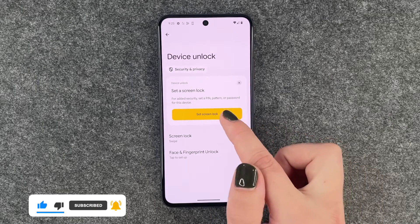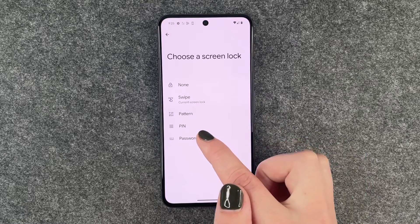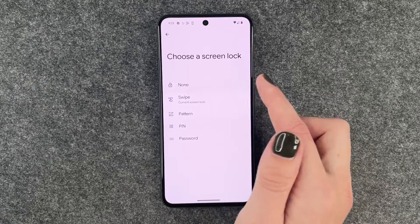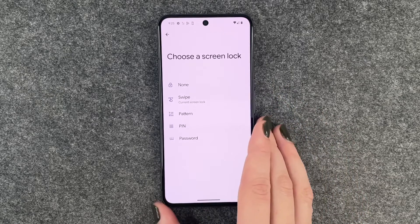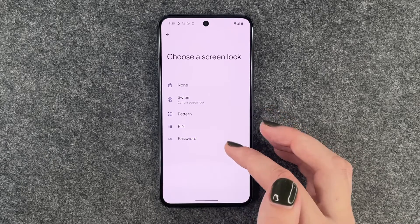So we click on that and we say set screen lock, and now we can choose between a pattern, a pin, or a password. A swipe and none is just also no security. So if you want to protect your phone, you want to choose pattern, pin, or password.